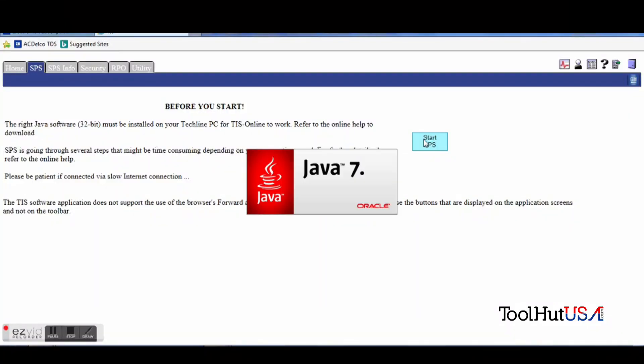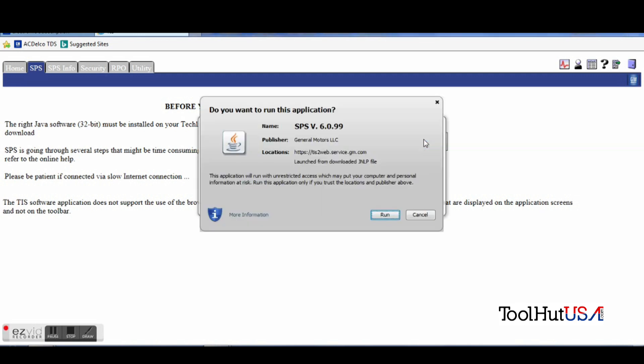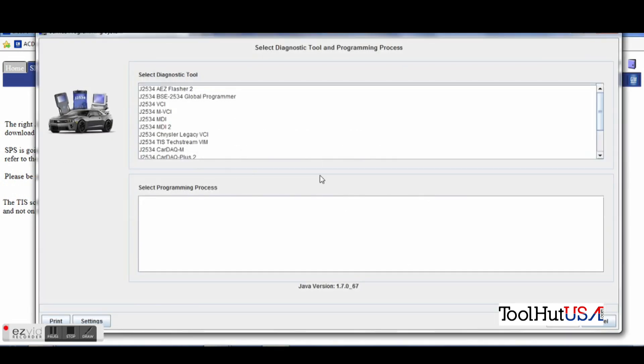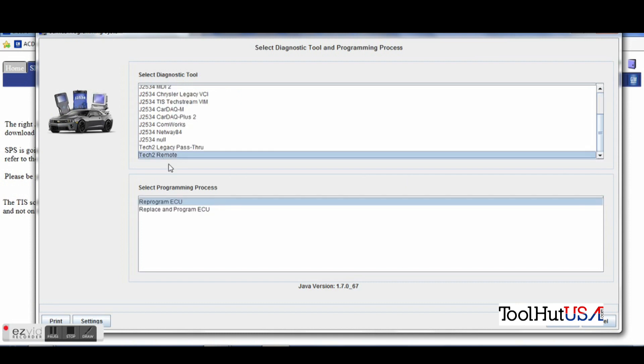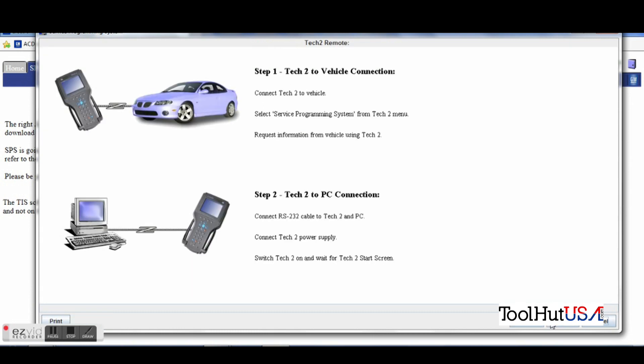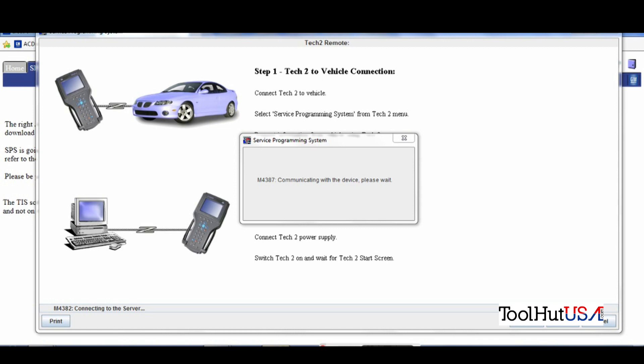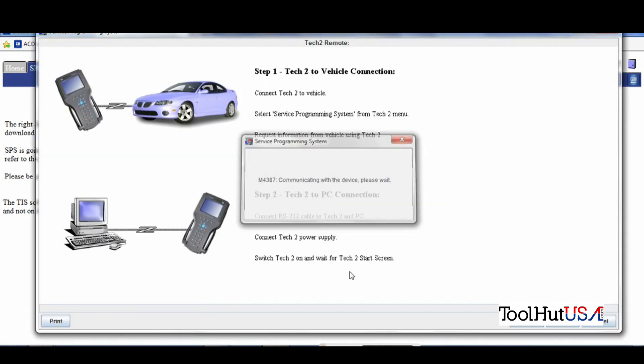We still had GM service programming systems open from the failure we had with our MDI-2, so we're just going to start up the Java program again. We're going to go to Tech 2 remote, which is the bottom function, and tell it we're replacing the module. It's going to communicate with our Tech 2. If you've not programmed with your Tech 2 previously, there is some hardware required to hook it to your PC — send me a message and I'll tell you what you need. It is serial data, so it is not super fast. We have told this it's an Uplander and I kind of expect an error somewhere here.